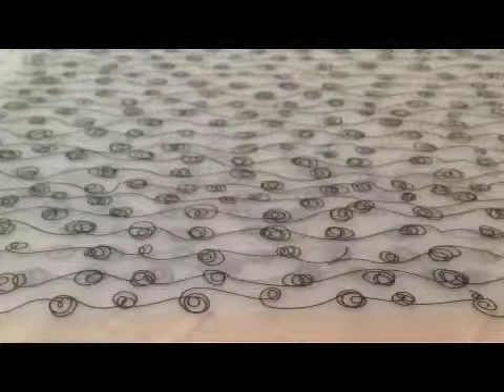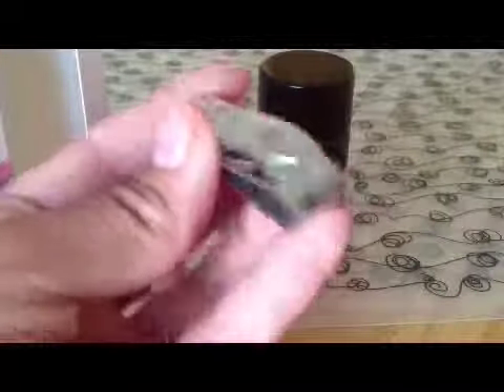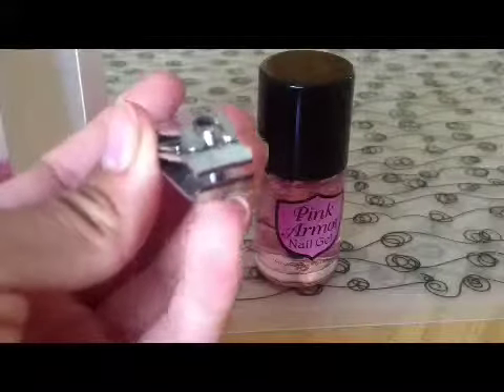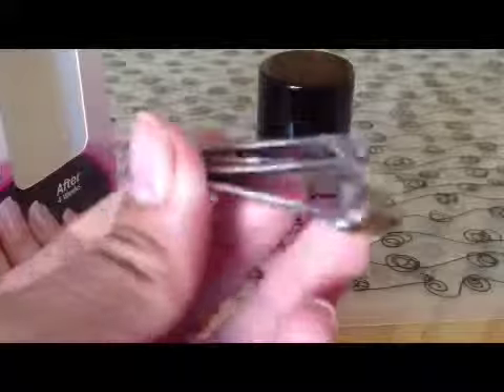I already opened it, I'm just going to reopen it. You can use your nail clippers — what I always do when I put on nail polish is, before I put on polish, I give my nails a file to get all the dirt off, then clip them if your nail needs it.